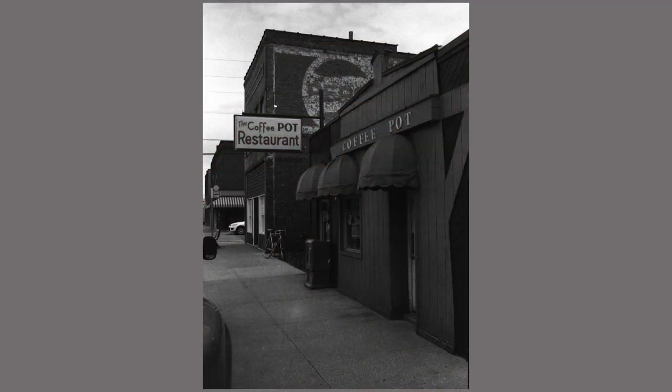Right here, this is in Barberton. This is a restaurant I've passed a bunch of times and always thought the signage was really cool. I love the coffee pot name. There's the sign on the building, the sign hanging over the sidewalk, and then the Pepsi sign fading on the brick wall in the back — I just love that. And really small in the back is my Peugeot.